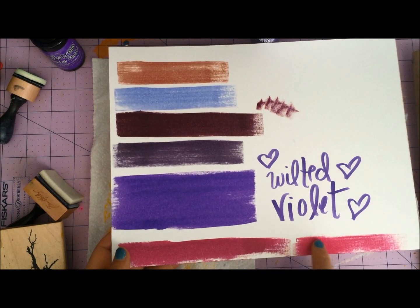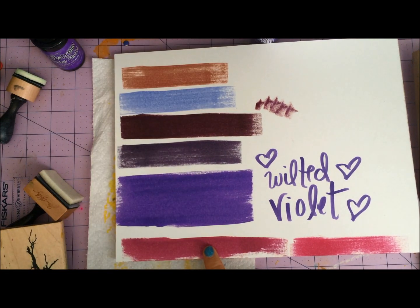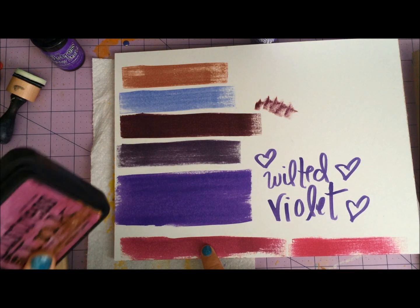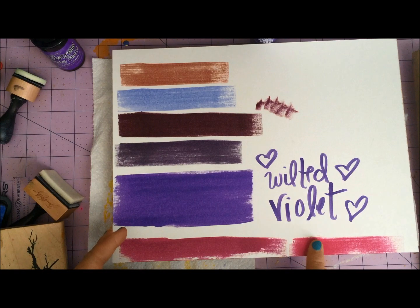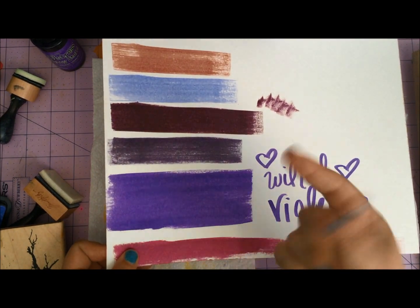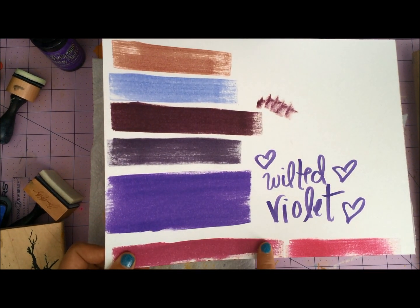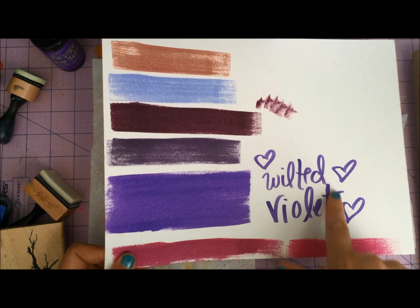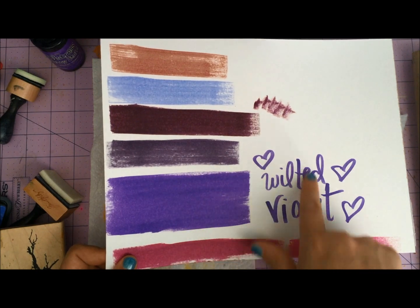Down at the bottom, you might notice these two pinks. This is Picked Raspberries. This is not an official Distress color — this is a Mayflam distressed color known as May's Jam. To make May's Jam, you mix Seedless Preserves and Picked Raspberry. I have a video on that linked up on YouTube in case you want to check out how to make your own color. I still really love May's Jam — it's still my favorite — but this Wilted Violet, it's really interesting to see those other colors of Distress now that this one's out.